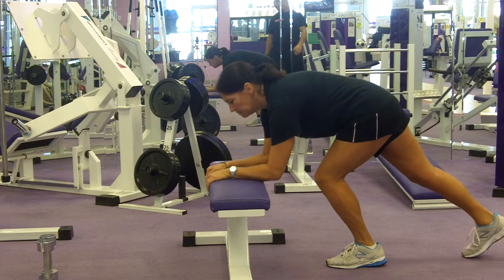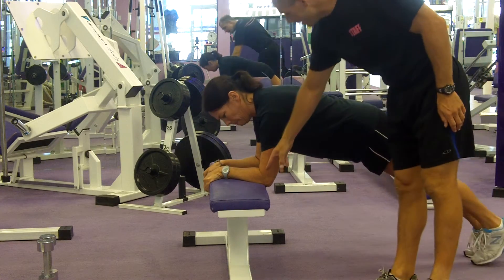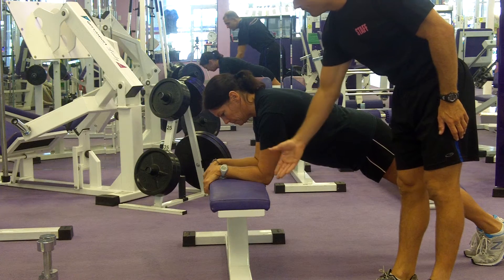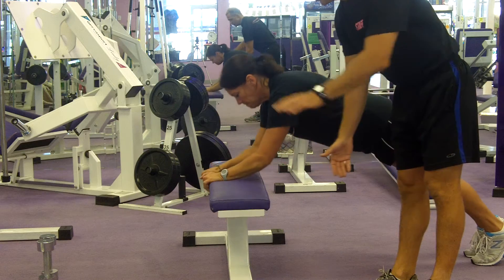Kelly's going to demonstrate a tricep press up. Basically, she's going to hold a plank position. You can do it on the floor if you're starting out, or you can modify it by using a bench, or we'll show you another version.